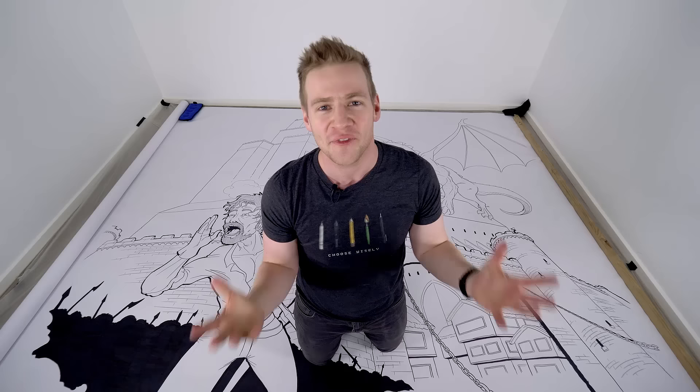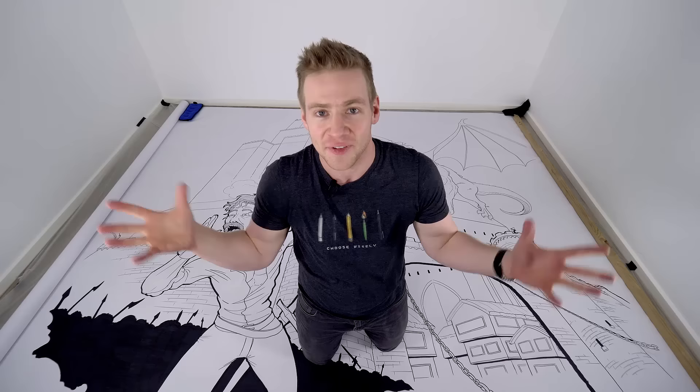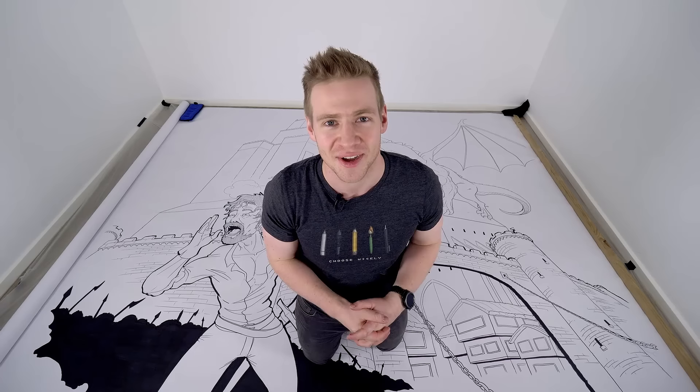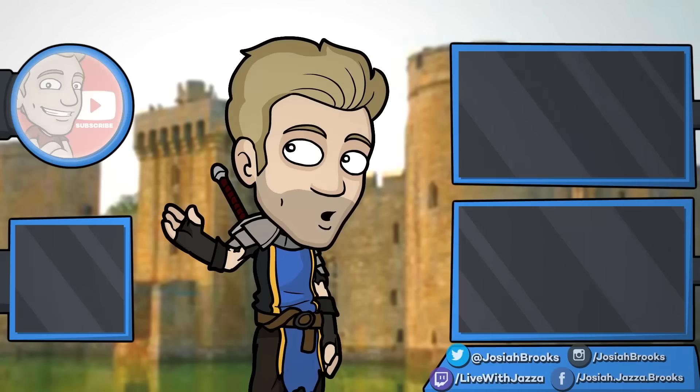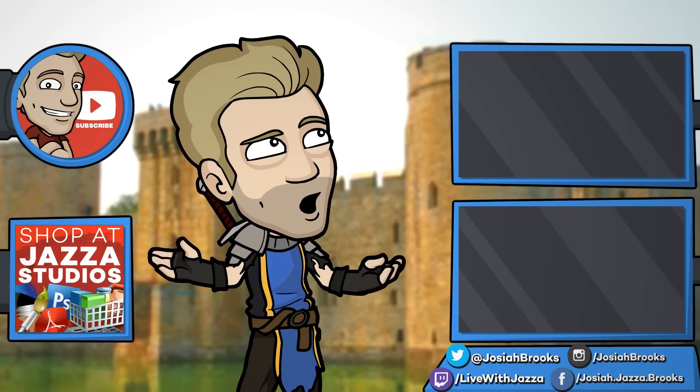A huge thank you to Skillshare for sponsoring this video. Subscribe to Draw With Jazza for more fun with art and creativity. I love doing ambitious big things like this as well as the more predictable and reliable fun stuff — it's just really fun to have fun with art and creativity, and that's what this channel is all about. Thank you so much for watching. Make sure to subscribe, and check out my shop where I sell eBooks, brushes, photo references, video courses and more. You can also check out my behind-the-scenes daily vlog channel, Daily Jazza. Until next time, I'll see you later.